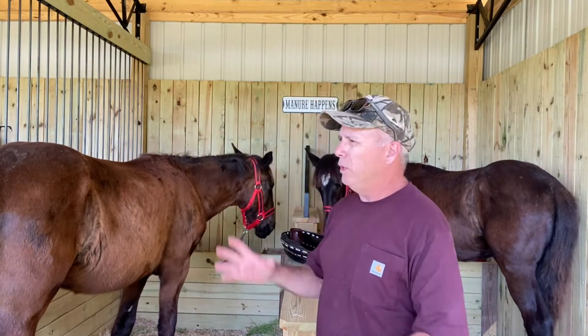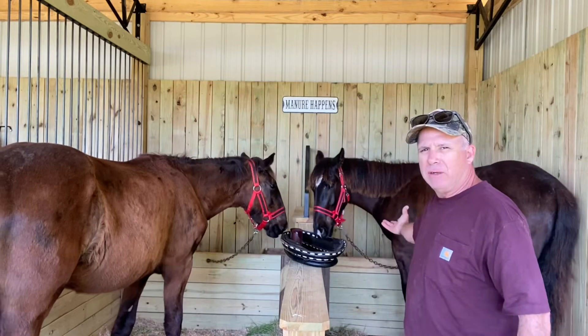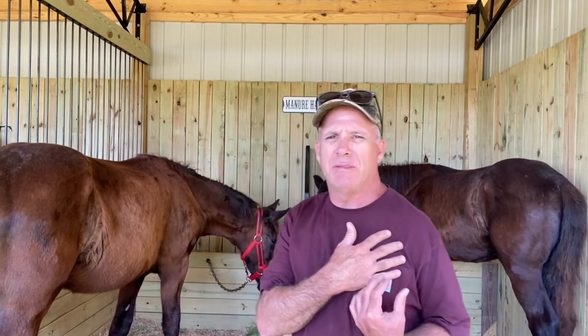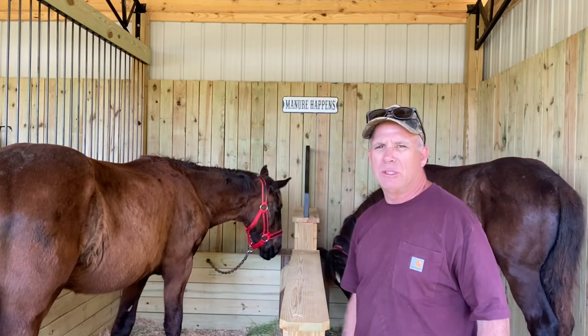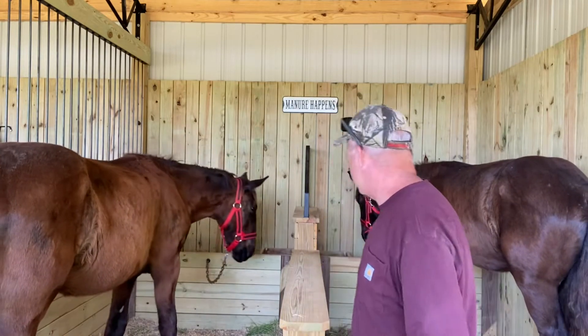Ideally, when you're working on a horse, you want to work on the near side, which is this side obviously over here on Gene and on Grace. This would be the offside. Me being partially paralyzed on the left side of my body, I've got to do a lot of stuff on the offside. So if you see me doing stuff on the offside of the horse and you wonder why I'm doing it, it's because I'm partially paralyzed on the left side of my body.